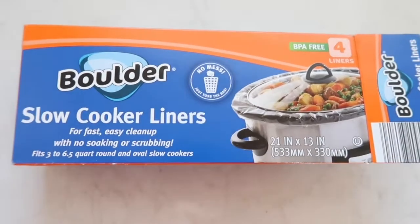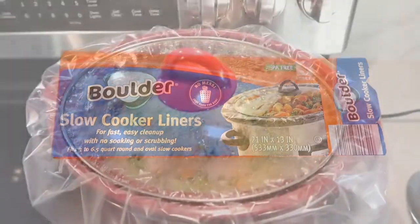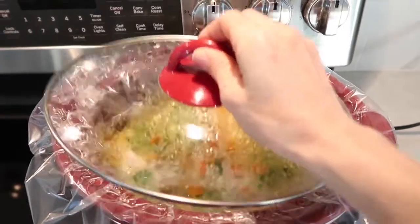I usually like to use these slow cooker liners because they make the cleanup so much easier — there's no mess at all. These are from Aldi.